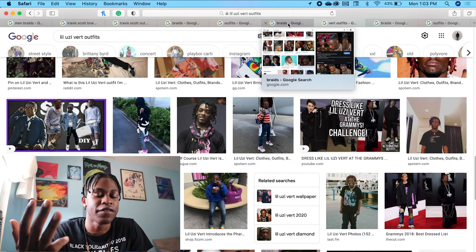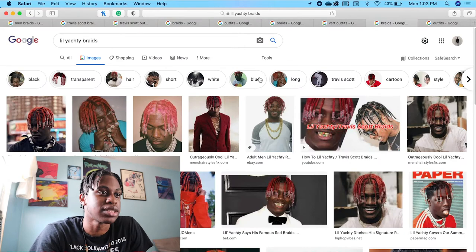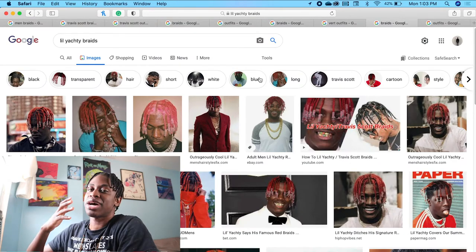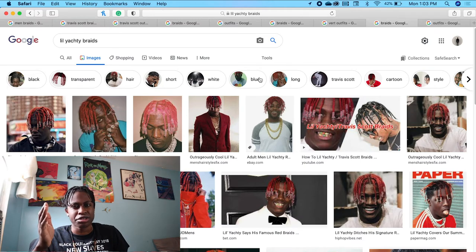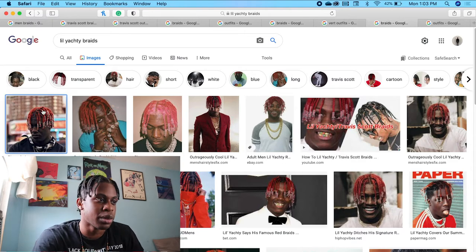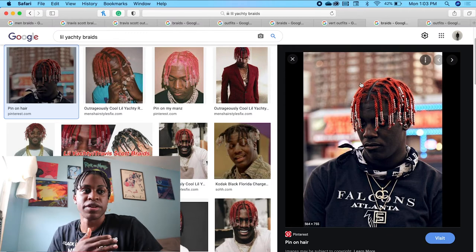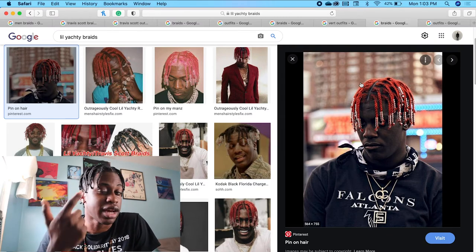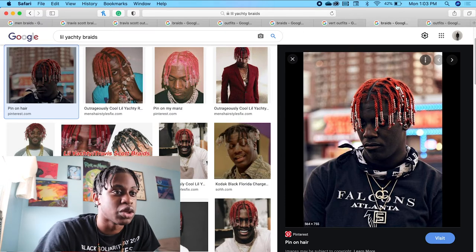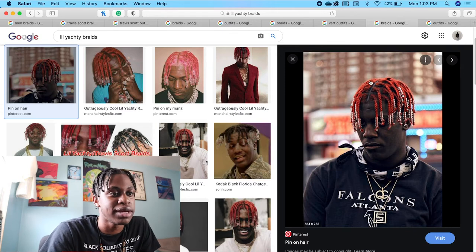Let's talk about another famous rapper that has braids in general. Let's talk about my son Lil Yachty. So Lil Yachty's look has changed over the years, but it still stays the same, if that makes sense. He started off with his red box braids with beads on top. I know I was going to talk about the beads again. So he has the red box braids going on with the beads on top.